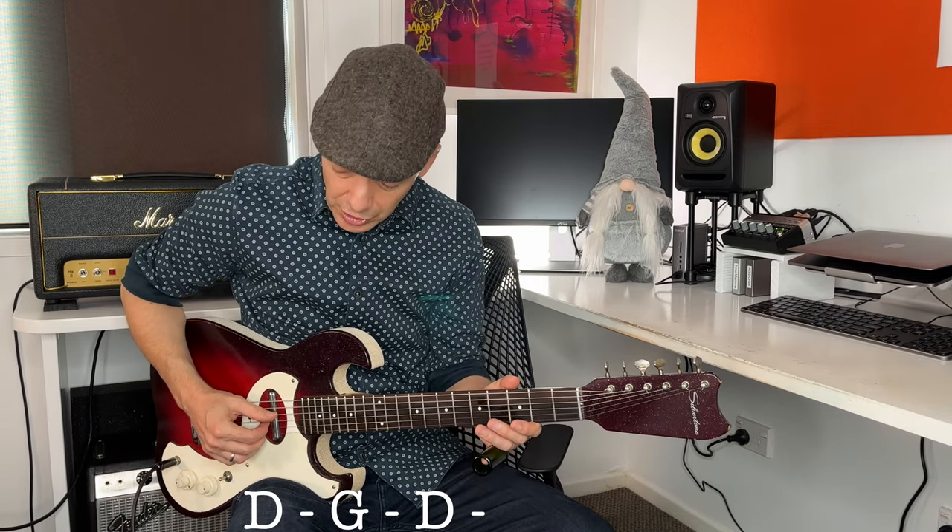Today I'm in open G tuning: D, G, D, G, B, D. I'm going to look at these licks - they were originally played in all sorts of different keys. I've transposed them all to the key of G so we can compare them and it'll make it easier for you to get them under your fingers and apply them to your own playing. Stick to the end and as a bonus I'll give you some tips on how you can use these licks and make them part of your own playing.